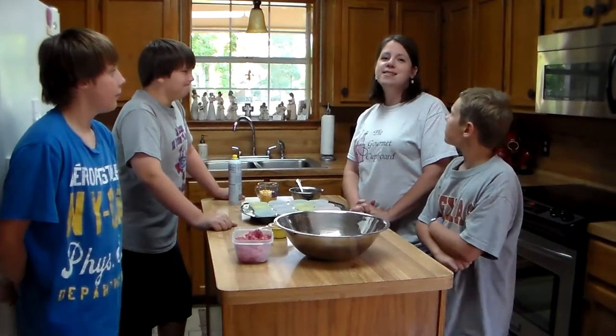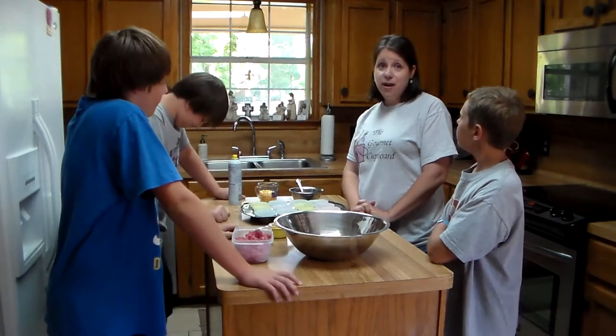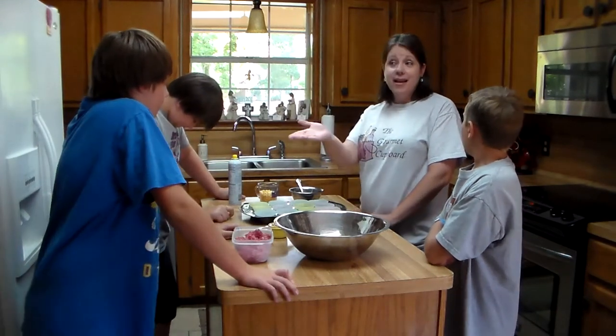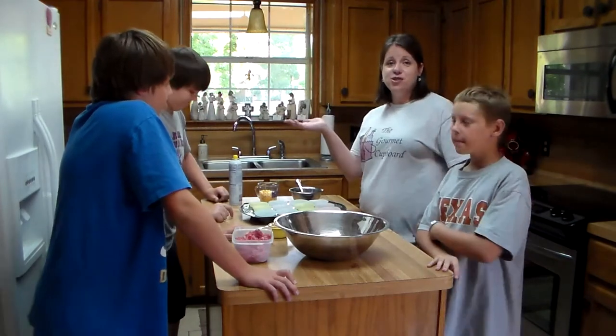Welcome to our first edition of Kids in the Kitchen. Tonight we are going to be cooking Mexican meatloaf cupcakes with Caden, my oldest son, Kale, my youngest, and this is Jason, our friend.